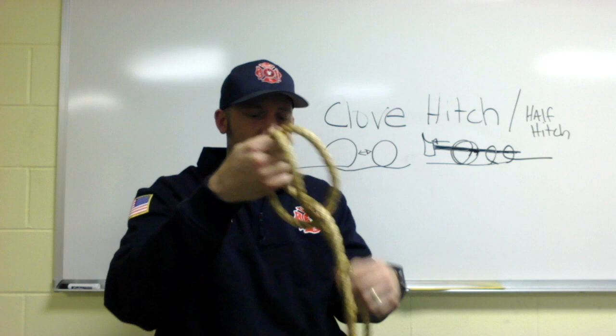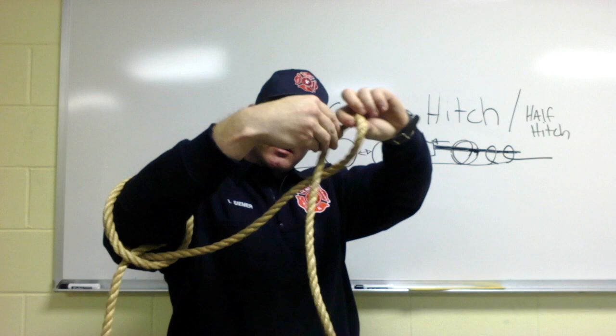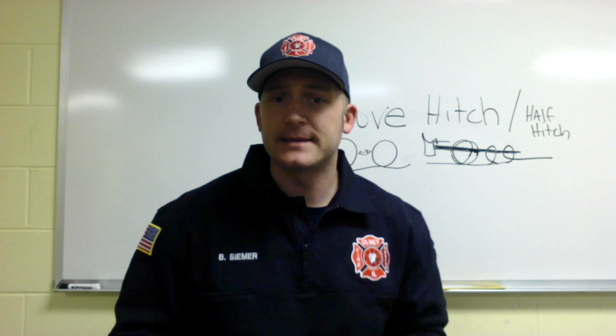The loop goes all the way up to the head of the axe. With the clove hitch in place and the running end free, make a half hitch: make a loop, put it through, pull it tight. Repeat — make the loop, put it through, pull it tight. This lets you hoist from the opposite end without the object flying around.